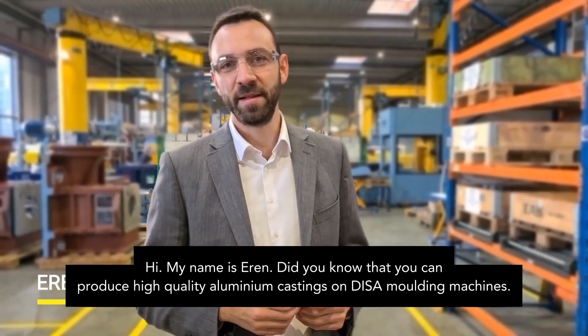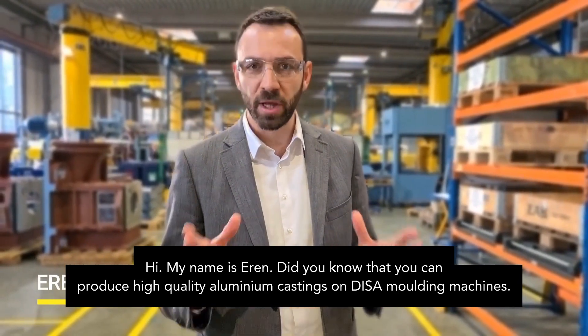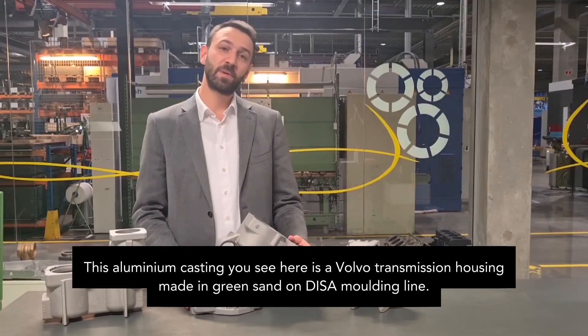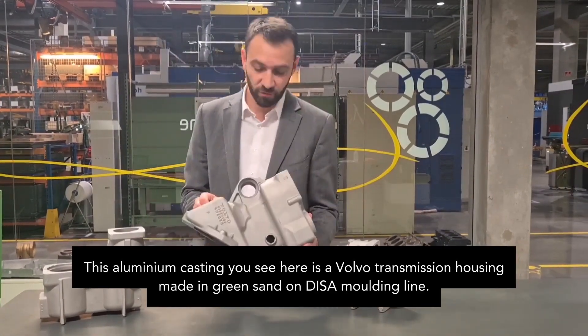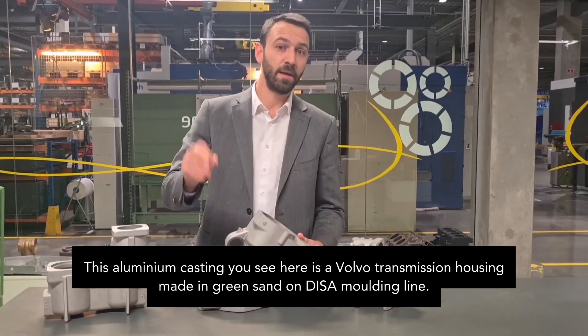Hi, my name is Eren. Did you know that you can produce high-quality aluminium castings on DISA molding machines? This aluminium casting you see here is a wall-mount transmission housing, made in green sand on a DISA molding line.